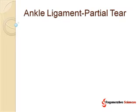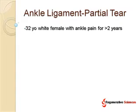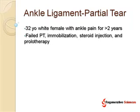I'm going to talk today about ankle ligaments and a partial tear in the ankle ligaments as an example of how ligament tears can be healed without surgery. This is a 32-year-old white female with ankle pain for more than two years. She had actually fallen off a deck while showing a house as a realtor — the deck completely collapsed. She fell onto her ankle and had a significant injury. She failed physical therapy, immobilization, steroid injections, and prolotherapy.